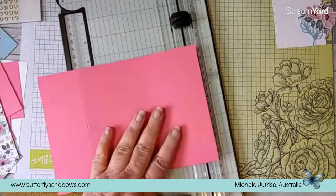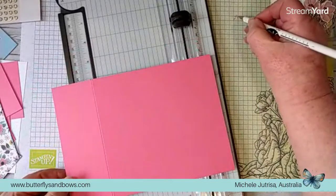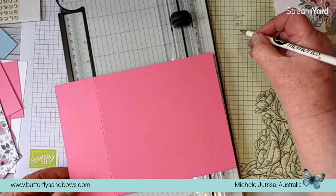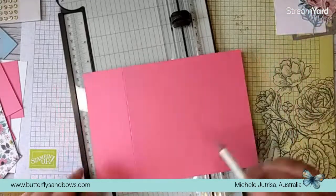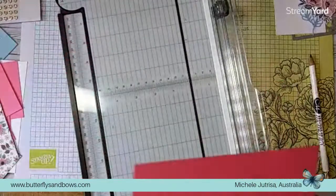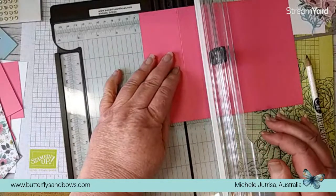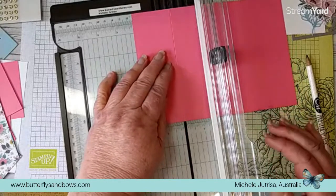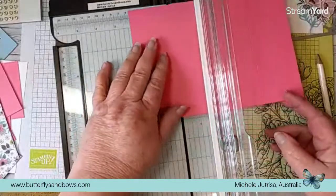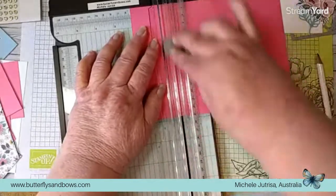We'll just work it out again. The card is 21 centimetres across, so half of that is 10.5, and half of your 10.5 is 5.25 centimetres. So I've scored at 5.25 in from this side. We're going to pop that on the 5.25 mark - take your cutting blade away and score it. Turn that around to your other side and score it again at 5.25. Give that a couple of scores.